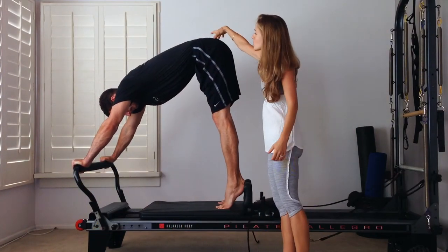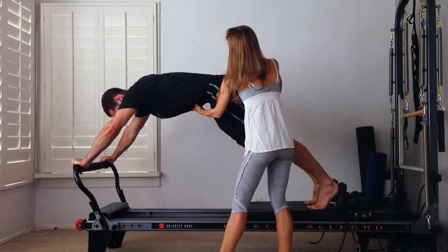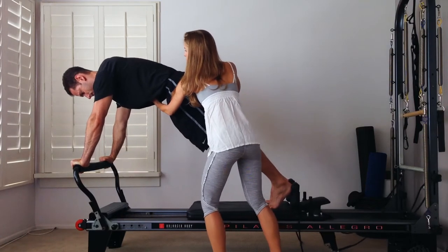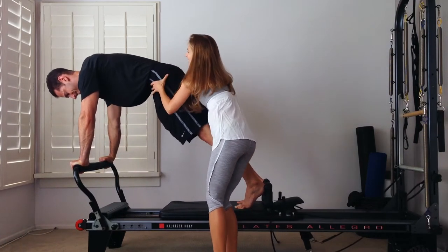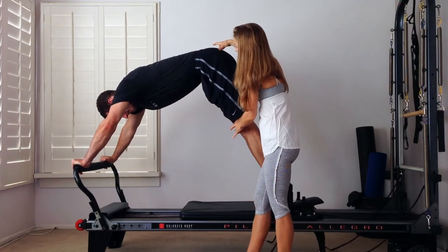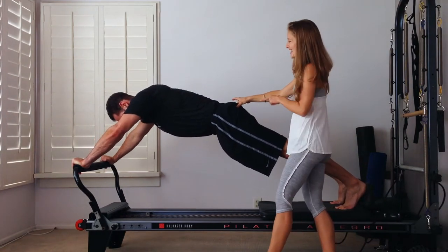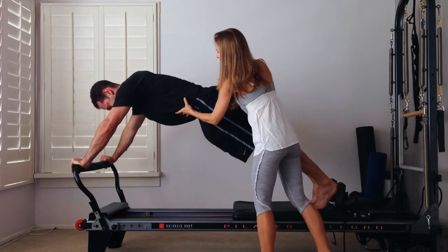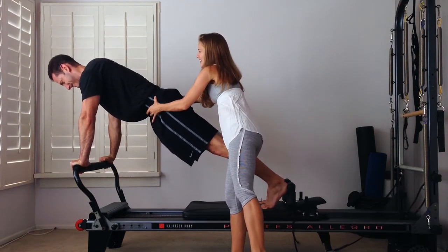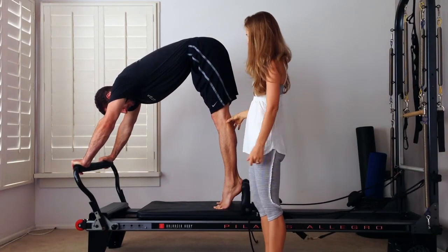Let's do about two more. So inhale here to drop, and then exhale to pull forward. Yes — and then inhale to lift. Drop the legs one more time. Filling the lungs — it's a long inhale there. Exhale to come forward all the way with the arms. And then lift — lower abs are working like crazy here. Nice hamstring length. And then you can step down.